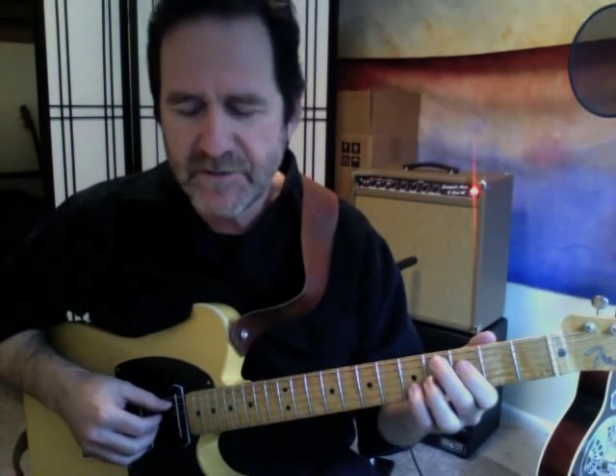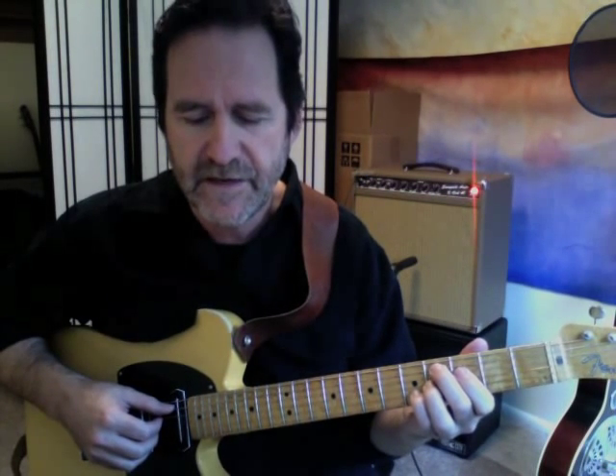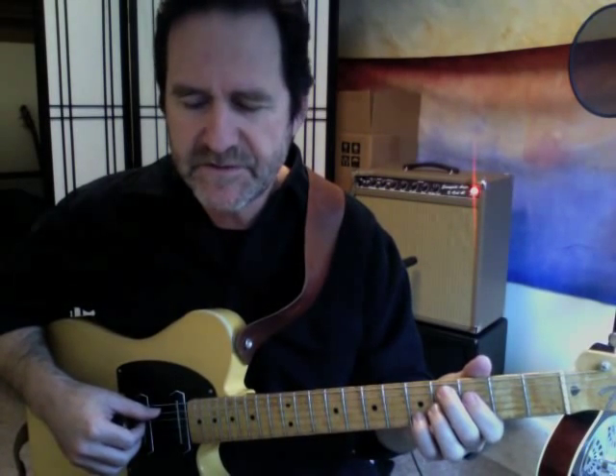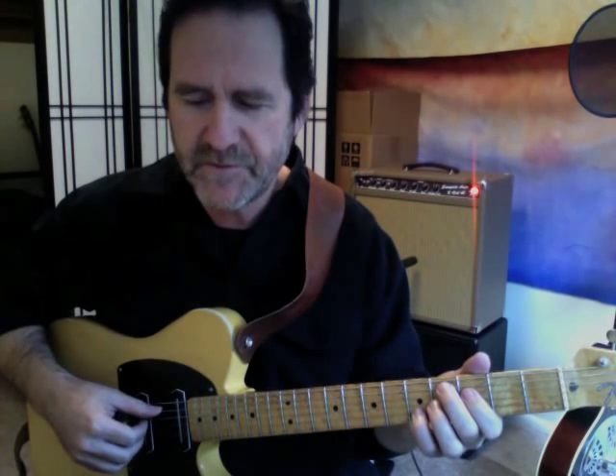Anyway, here's the Lazy Blues by Ted Greene, and it says 'tempo di blues,' whatever that means. I kind of think it means slow, on the slow side, which is fine with me because it's a bear to play some of these passages. I'm going to try and play pretty much what's on the page. There are a lot of sustained notes here, and I may interpret those a little differently — that's what it's all about, our own interpretation of this stuff. So here goes.